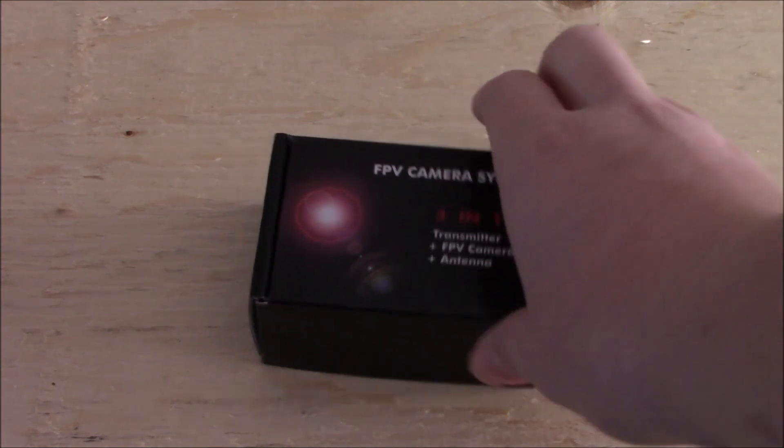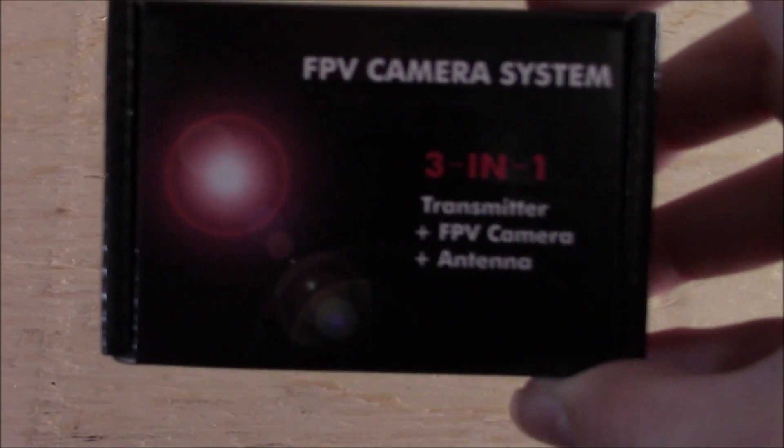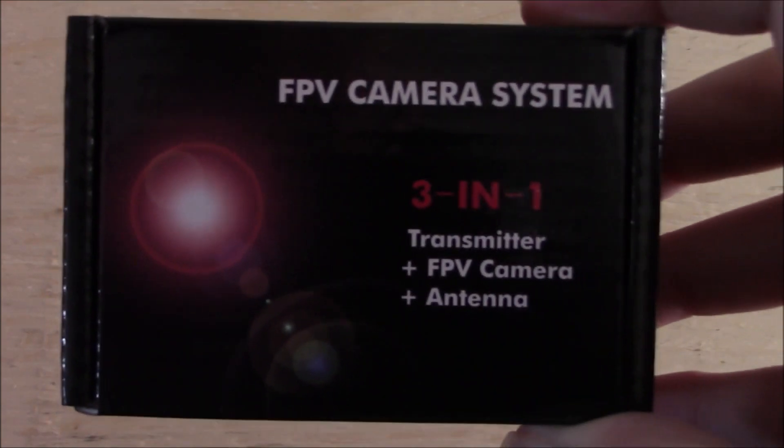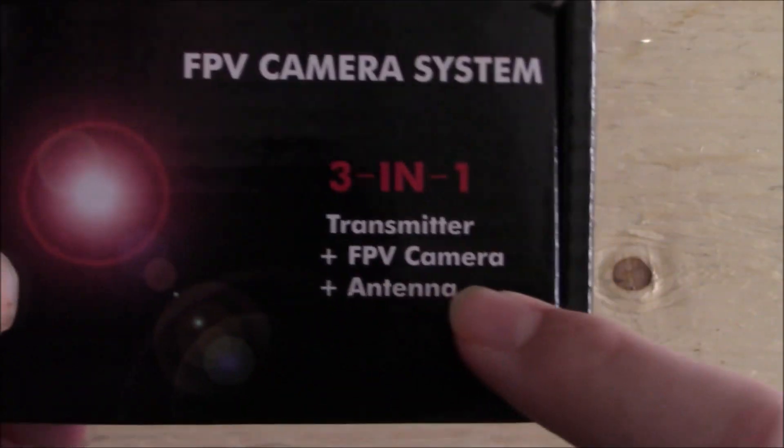So here, looking at the box, you can see up front it's a pretty simple design. You just have some text. It says FPV camera system 3 in 1 transmitter, FPV camera and antenna.